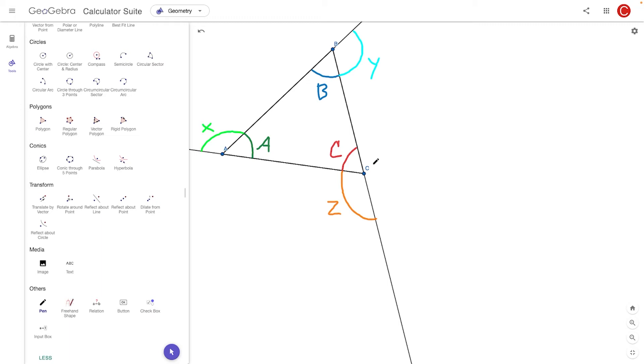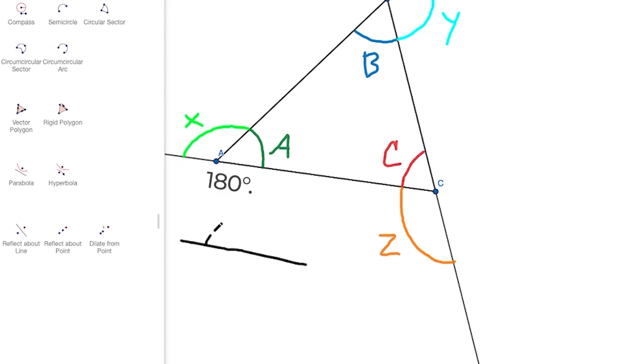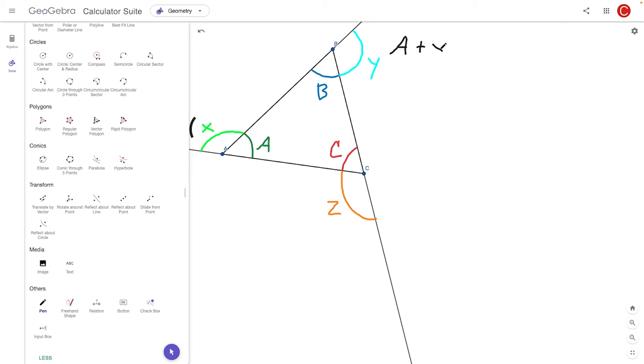One thing we can say is that A plus X — the interior angle and the exterior angle next to it — form a straight angle, which means they measure 180 degrees. The same thing is true for the other interior and exterior angle pairs: they each sum to 180 degrees. So let's write equations for each of those. We get A plus X equals 180, B plus Y equals 180, and C plus Z equals 180.